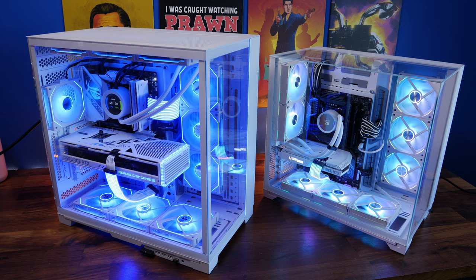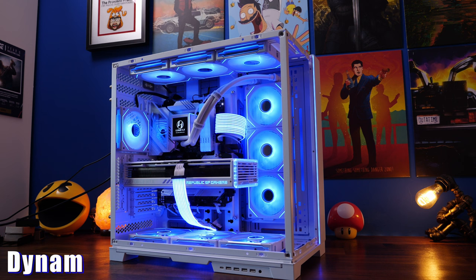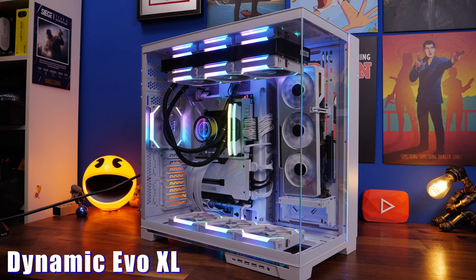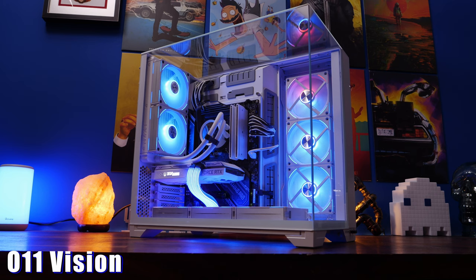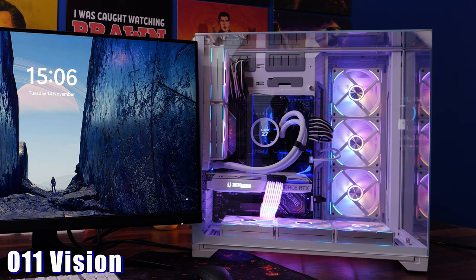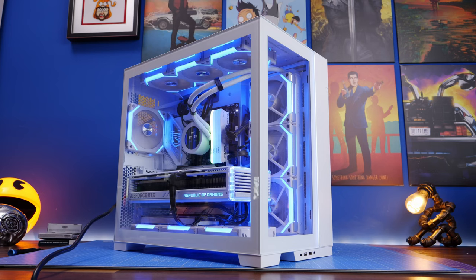Hello, this is the Provoked Prawn and I'm here to talk to you about the differences between the Lian Li Dynamic Evo XL, the O11 Vision and the Standard Dynamic Evo. I want to show you some of the interesting highlights of these cases because I've built in them in a variety of different ways and I've used them personally for a while, so I want to talk about my experiences with them.